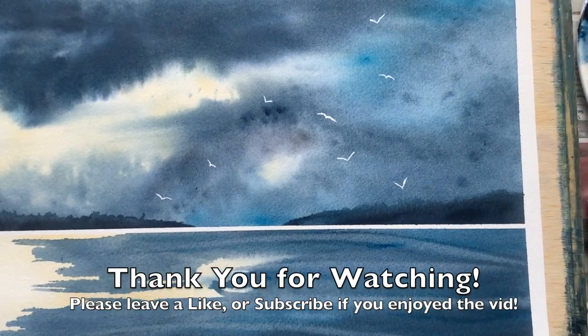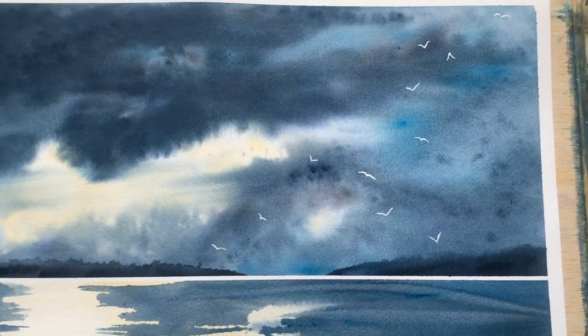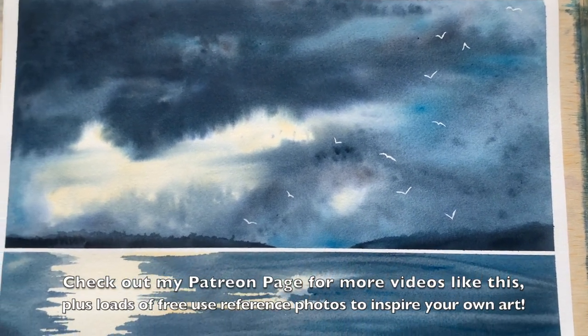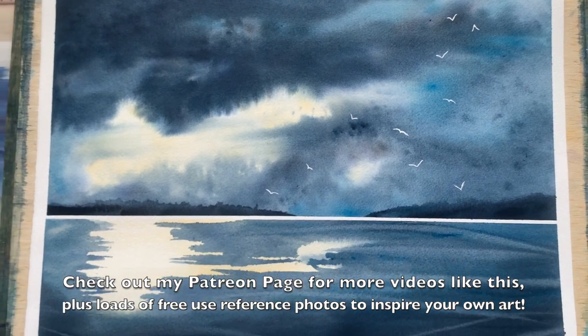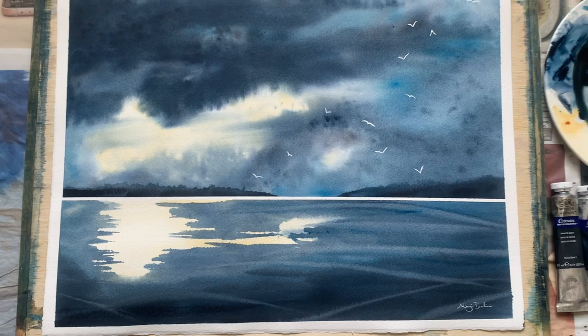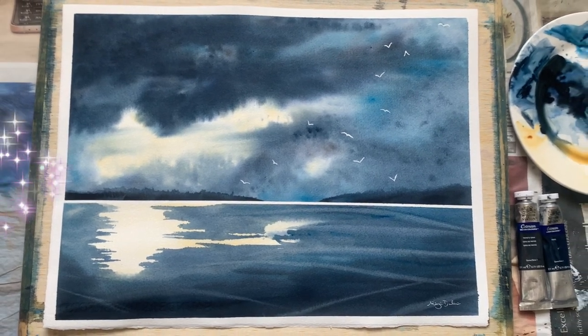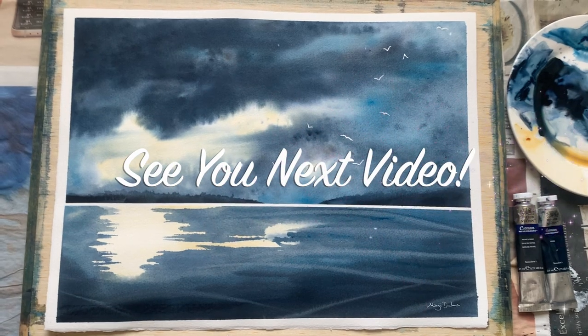Please leave a like or subscribe to the channel if you're new here — I'd love to have you around. Please also follow the link below to check out my Patreon page if you like these videos and would like to see some more. That's all from me today. I hope wherever you are you're having a lovely rest of the day, and I look forward to seeing you all again in the next video.